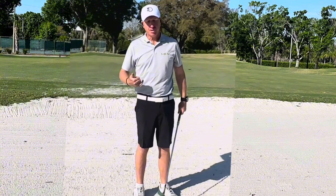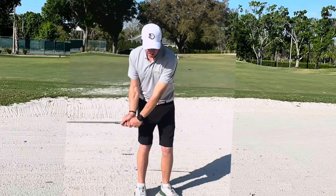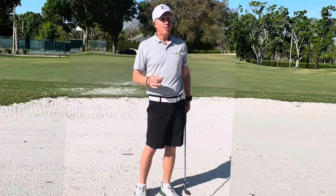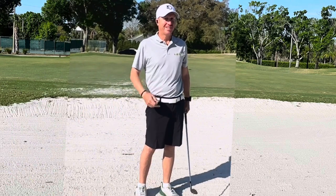You still start the divot slightly behind the ball and then just hit right down in the back. It's going to release all the way to the hole and it's going to be easy up and down. It's going to look like this.